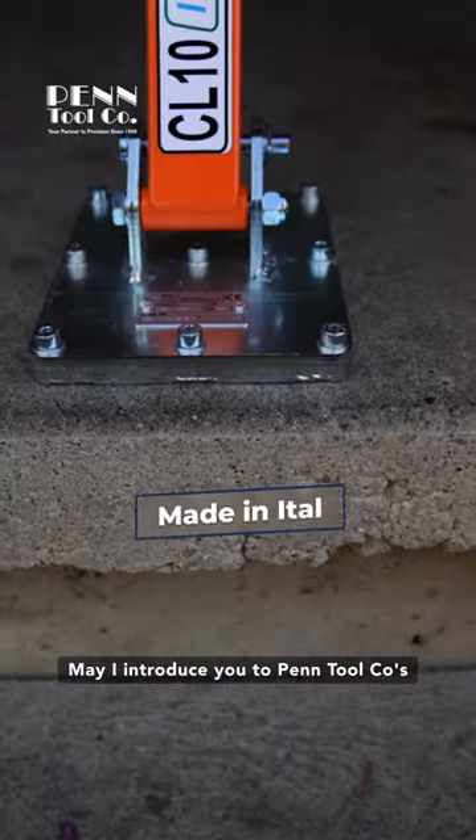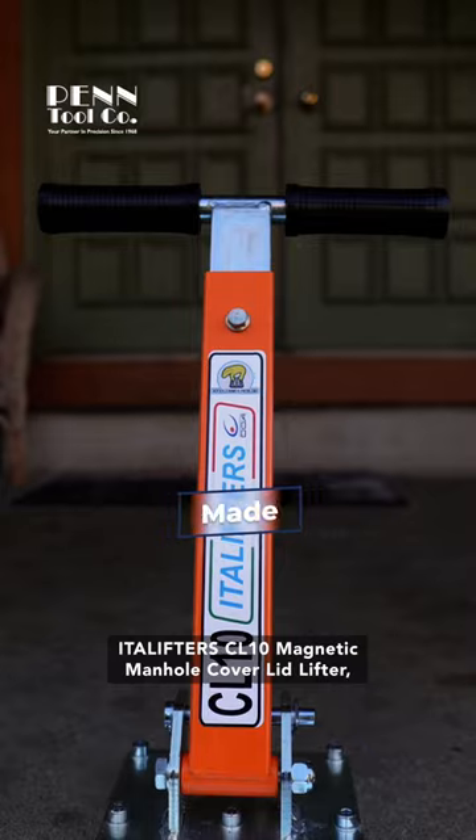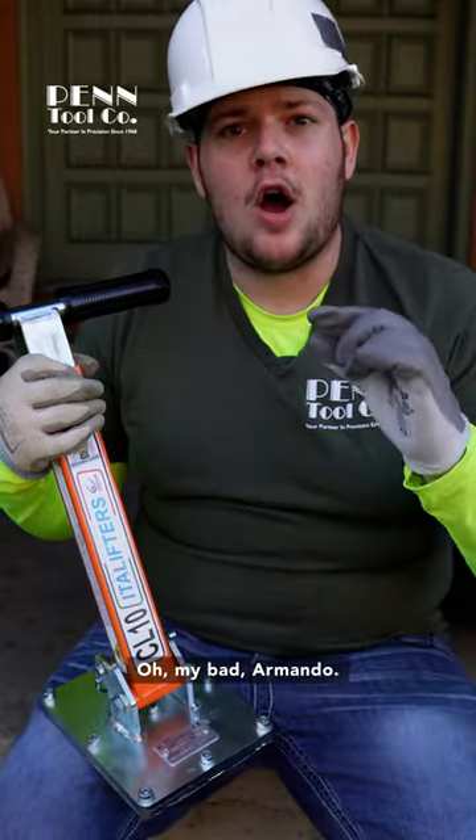May I introduce you to Pentool Co's Itallifter CL10 Magnetic Manhole Cover Lid Lifter, or as friends and family know him, Armando.